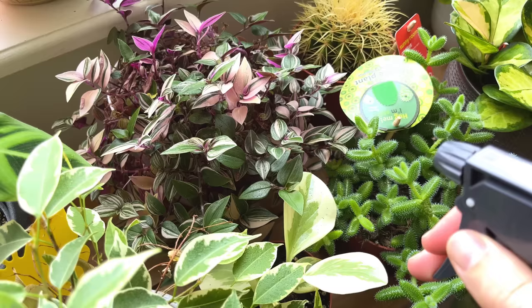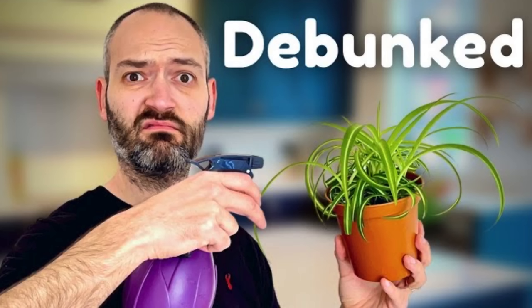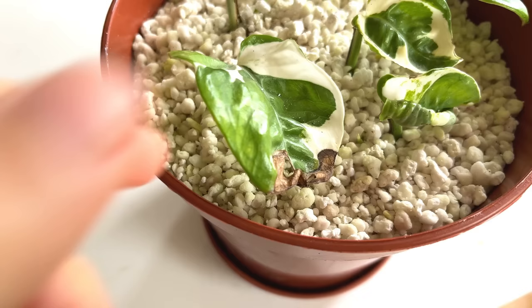The next bad habit to avoid is misting your plants. There's a common misconception that misting the leaves with a spray bottle increases the humidity around the plant and makes it healthier, but sadly this is just not true. Misting creates more problems than it solves — it doesn't increase humidity and it also increases the risk of fungus and disease spreading on your plant. Misting only moistens the leaves briefly and then they dry quickly, so no extra humidity is actually provided.